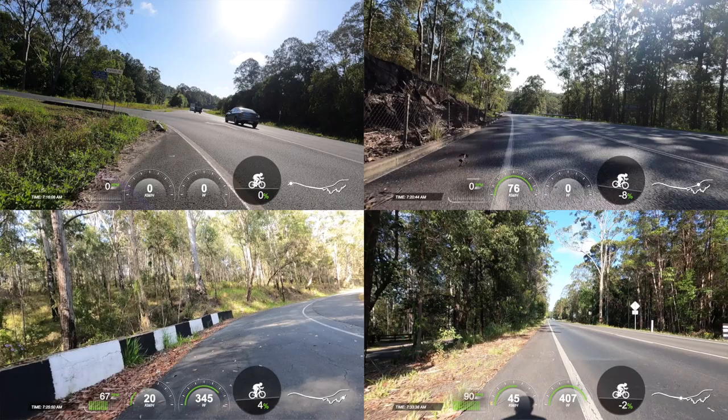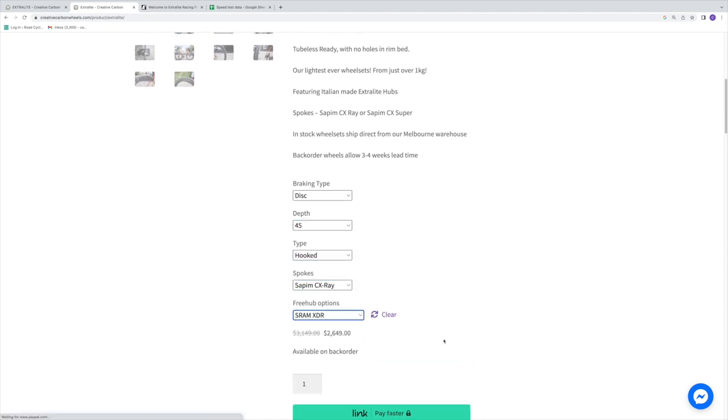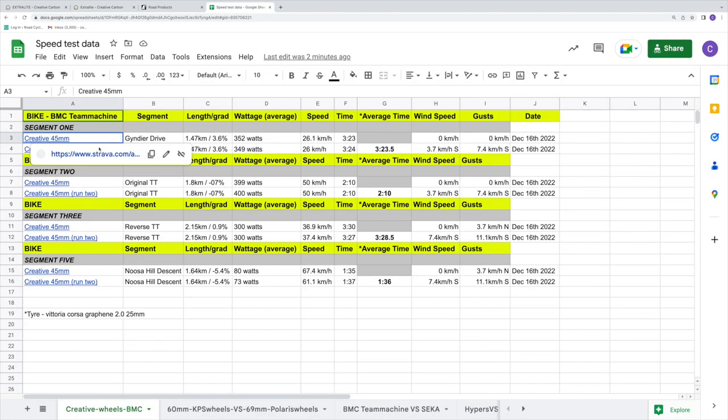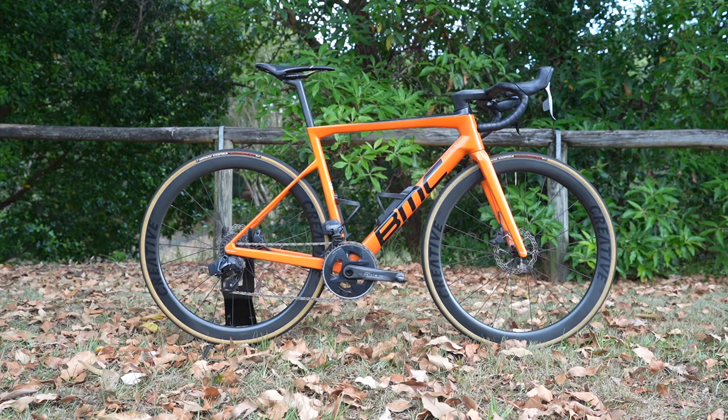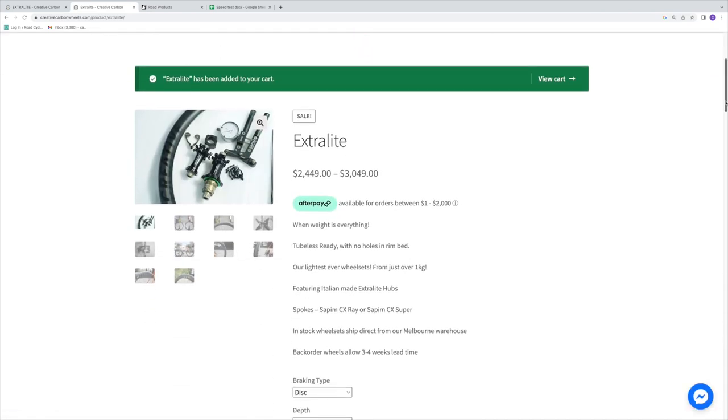Predominantly the hubs. Before Aaron continues, I want you to know up front that the speed test I completed on these Creative 45mm hook rims with Extra Light hubs, valued at $2,649 AUD or just over $1,800 USD, are by far the most compelling speed tests I've ever completed on the same four segments I typically do on a low wind day. So compelling that I don't really want to take these Creative wheels off the BMC anytime soon — external to one issue I'm going to share during this video. These guys are an Aussie-based company but have set up a supply chain to service an international market, so there will be a non-affiliate link below.